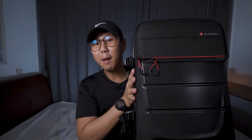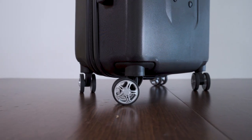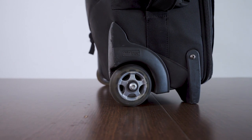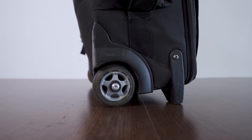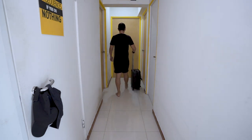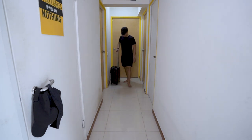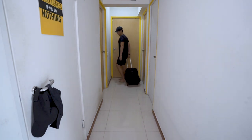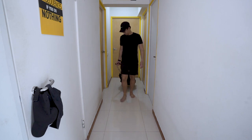Here's what I like about the Manfrotto Pro-Lite Reloader. Number 1, it has 4 wheels. Compared to the Think Tank Airport Takeoff, that model has only 2 wheels. It makes a world of difference in terms of the pulling experience. The amount of effort required to pull the Think Tank is probably double that of the Manfrotto bag. And because of the way you have to pull it — which is behind you — it tends to hit your heels when you walk.